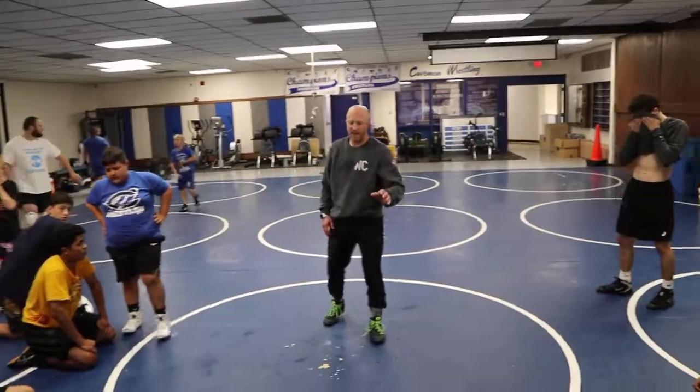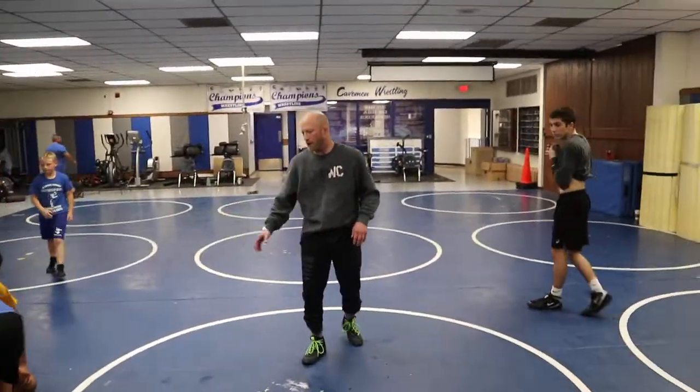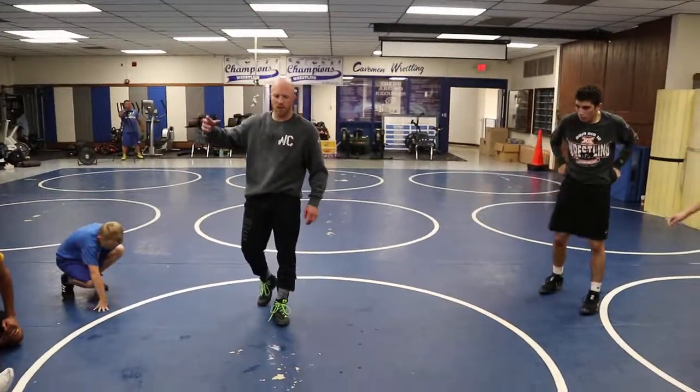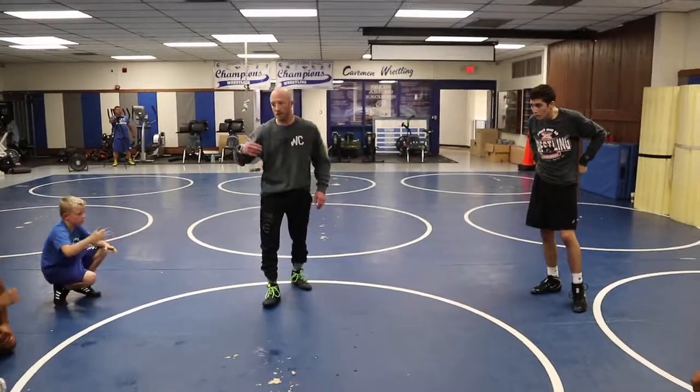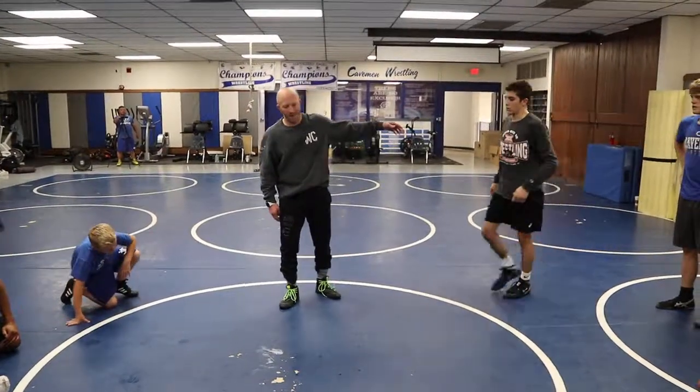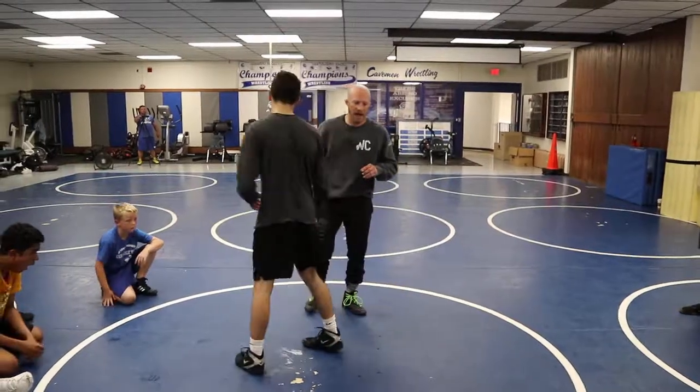Single — like I said yesterday, we're just going to get deeper and deeper into the low single. Then we'll go single leg and get deeper into the single leg. High crotch and we'll just get as far as we can. If we keep up the pace we've got right now, we're going to get to a ton of technique today. Asking questions, staying engaged.